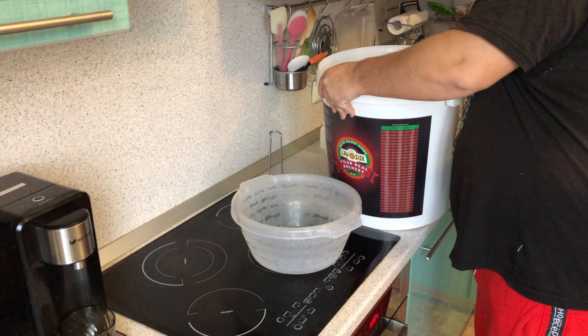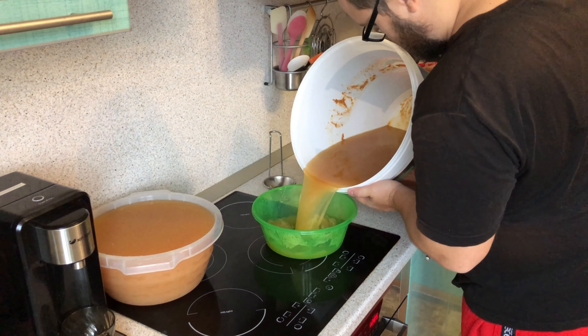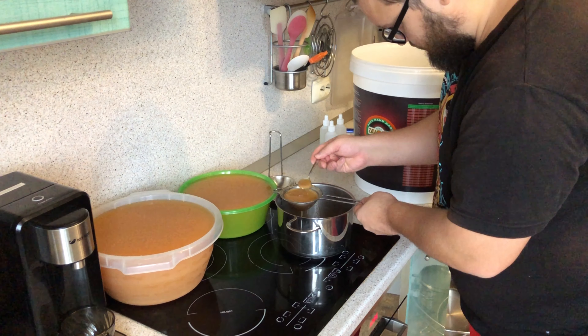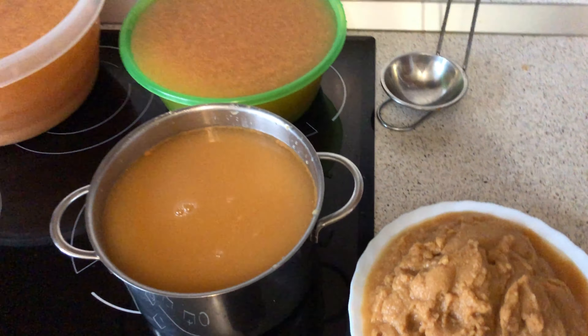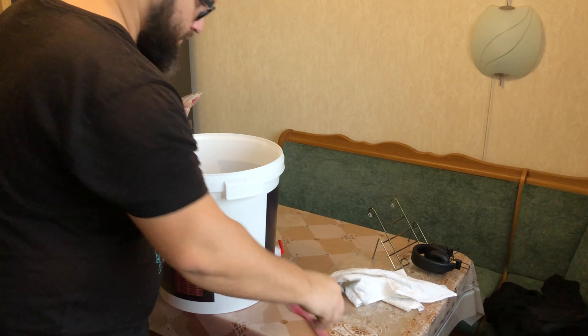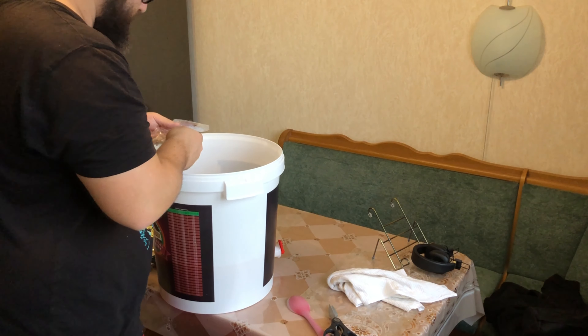Здесь обрабатывается тара. Тары с крупным объёмом нету, поэтому небольшие мучения — надо фиксить. Разливаем по тазикам, кастрюлечка. Через ситечко налилось. Очень много вот этого пюре-осадка, которое надо сливать — надо было отправлять сразу в раковину на выгонке сока. По итогу получилось 17 литров сусла и сока. По-хорошему нужно было всё прогнать хотя бы через марлю. И сейчас заливаем осветлитель.